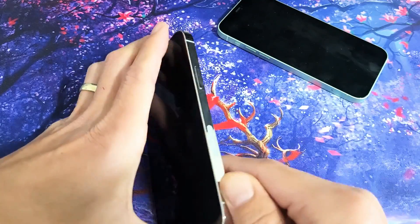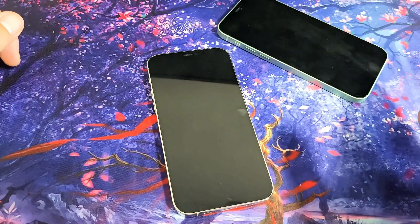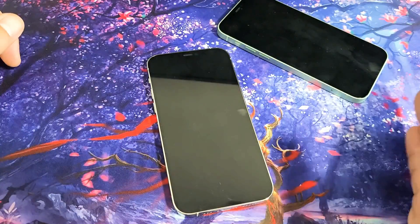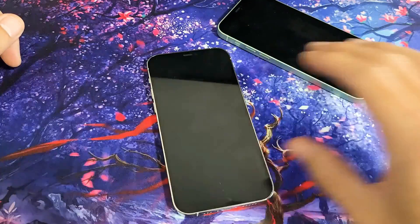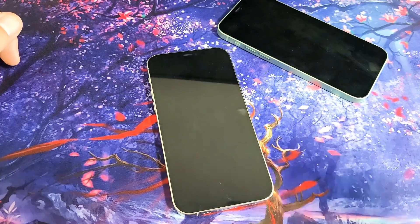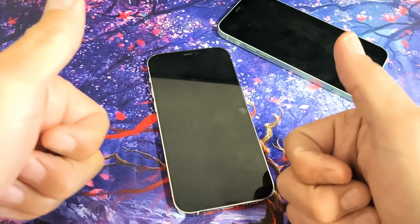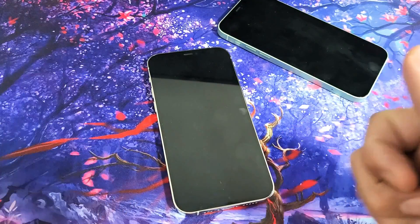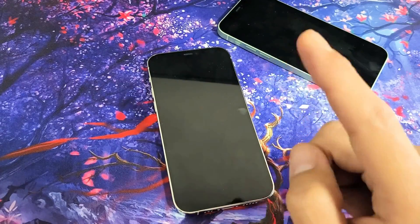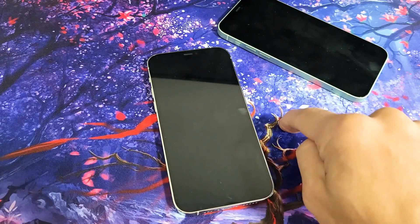From here, start back from the very beginning of the video and do every single step. If that doesn't work, try every single step again — repeat it four, five, six more times. At least 80% of you guys should have a working display now. If you did, give me a thumbs up and let me know which method or combination of methods worked for you. If it didn't work, give me a thumbs down. Good luck, guys.